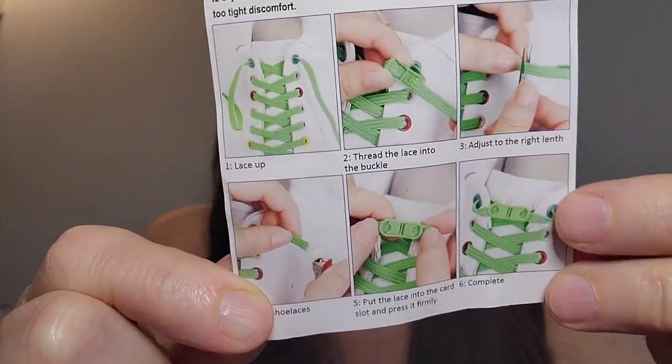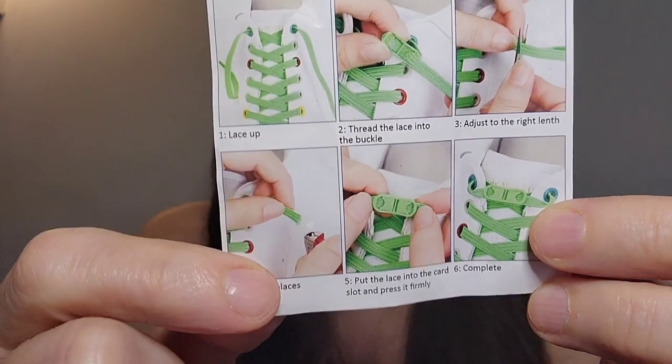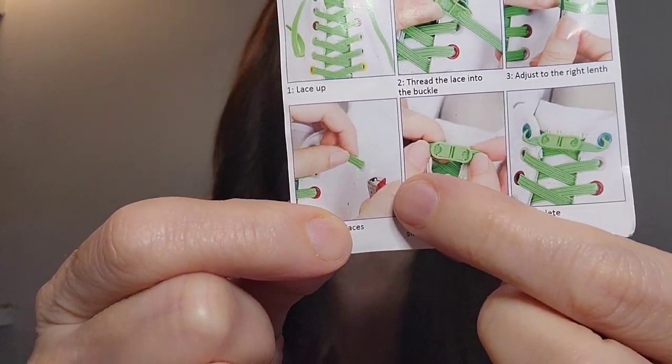You put them in that thing, you cut them to the size, and then they just clip like that. I got them in black. I'm going to take the old laces off and put these ones on. They're elastic too, so when you put your shoe on and want to stretch it out, it'll bounce back and still be a nice snug fit. I'm going to change the laces and show you how this works.